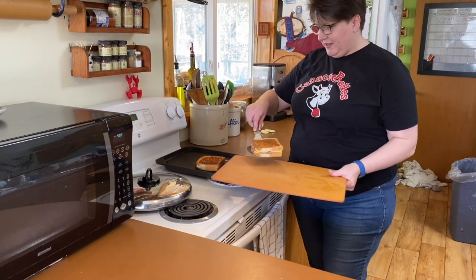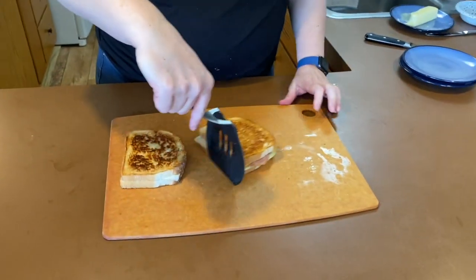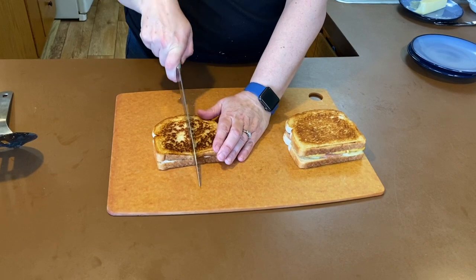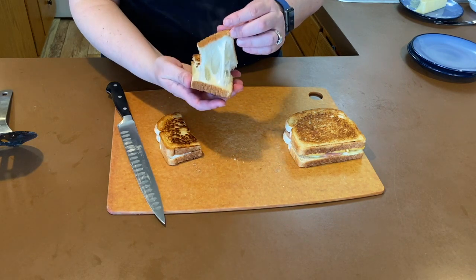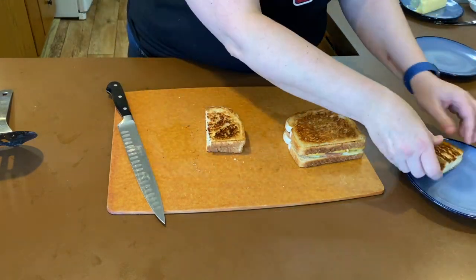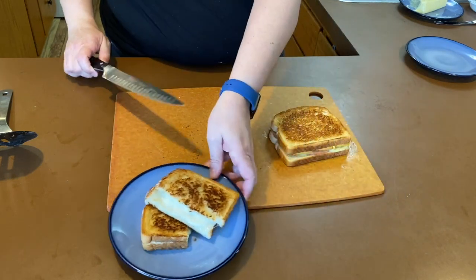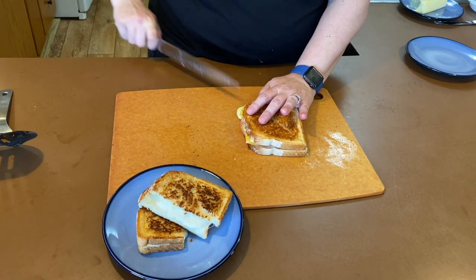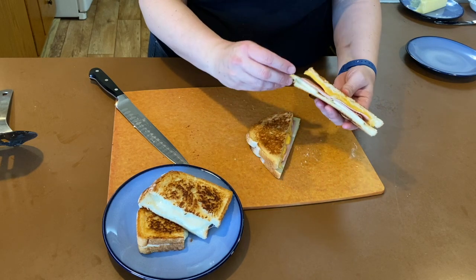They're ready now. Let's cut into them and see how they are. Oh, look at that — a little bit of heaven, cheesy goodness! And let's look at this apple, ham, and gouda — oh, look at that! Doesn't that look wonderful?